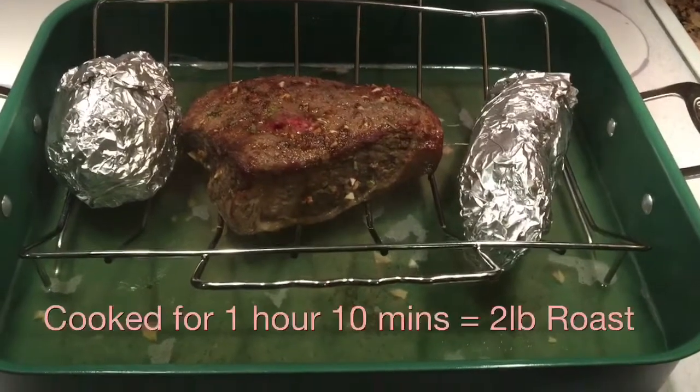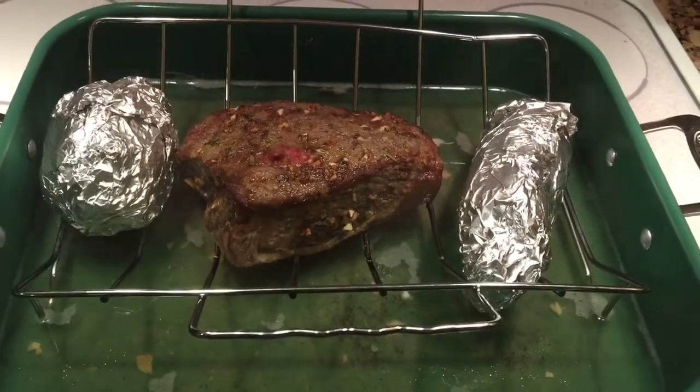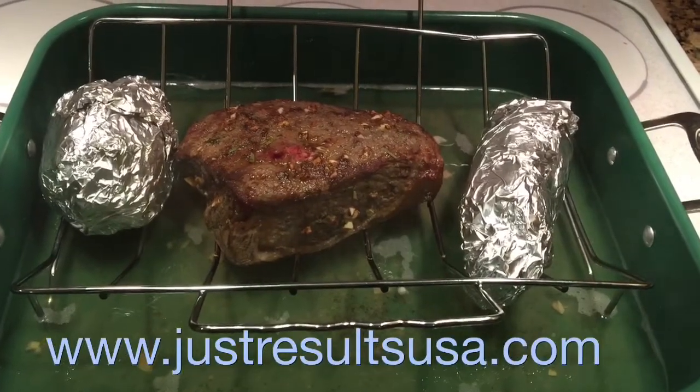Roast is still cooking, broccoli is done. Two pound roast and the two sweet potatoes are finished. I cannot wait to have that for lunch tomorrow.